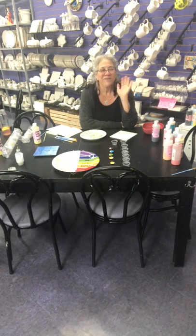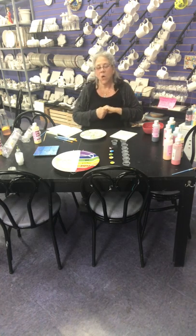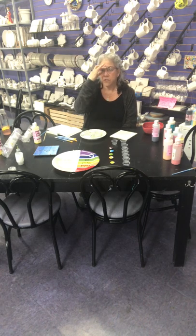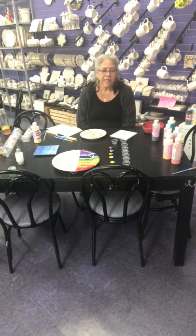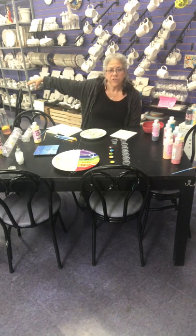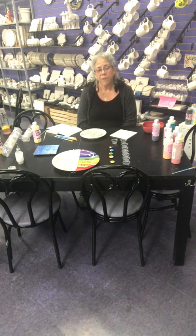Hi guys, it's Erin from Erin's Art Studio! The studio is closed, but we will be here every day except Sunday from 12 to 5, and on Saturday 12 to 4. We're just sitting here in case people want to pick up their finished items. Give us a call and we'll leave it outside, or there's a table right there in the front for pickup and drop-off.